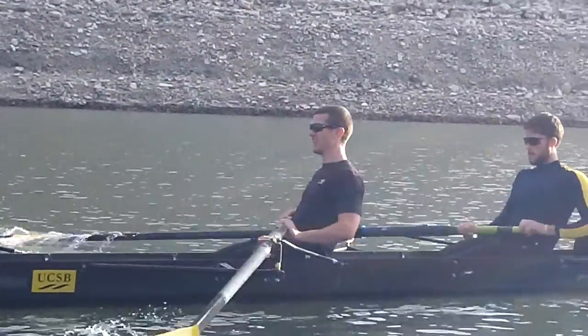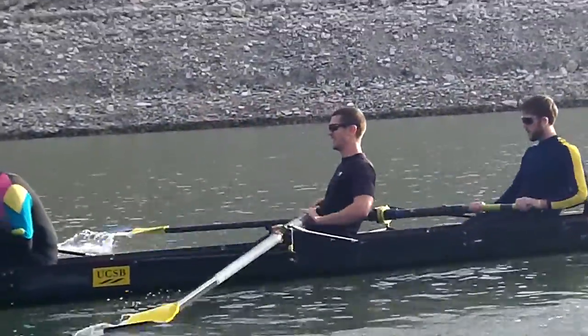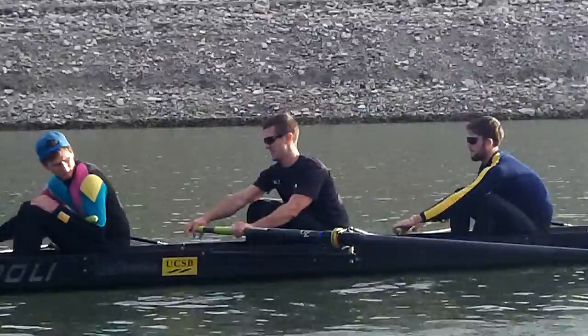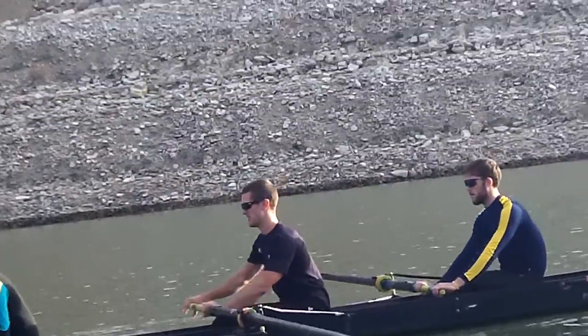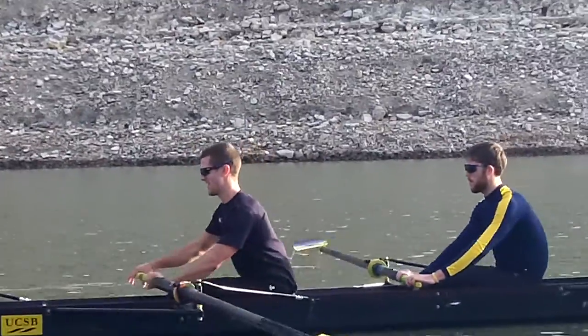Let's separate the release from the feather. Flipping water out. Tap out. Feather when you're clear.